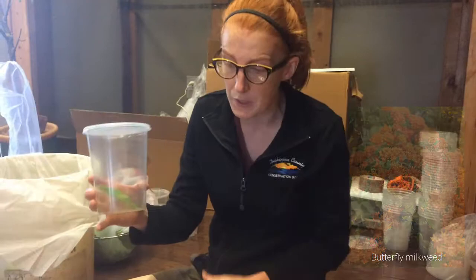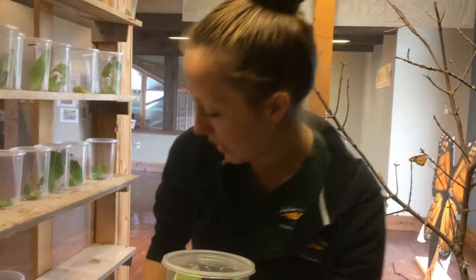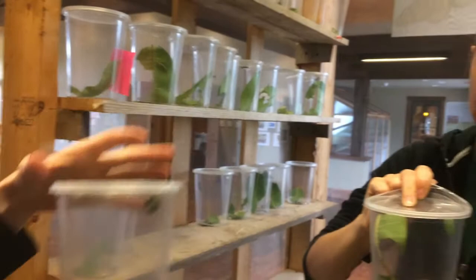We have one of our caterpillars that's turned into a chrysalis. What happens is they'll make a web up at the top and they'll hang from it in a J. Some of these guys down here are in J's at the moment. They'll be like that for a couple of days, and then they'll form a chrysalis.